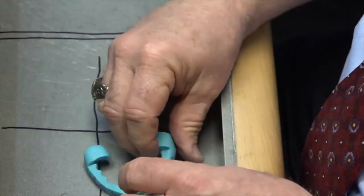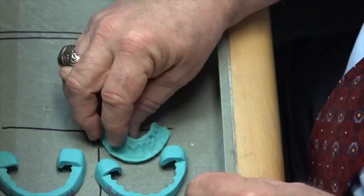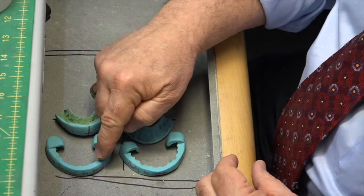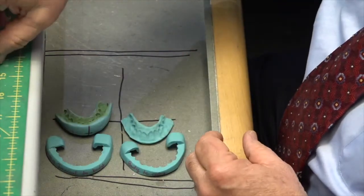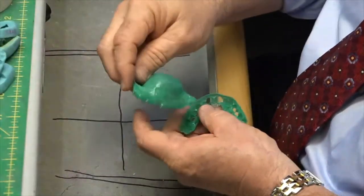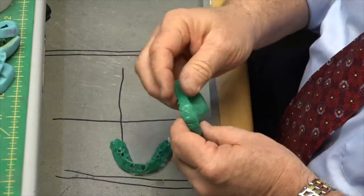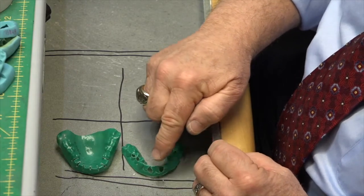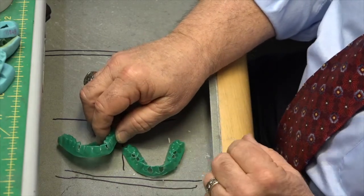What we've got with this case in finish form are our four putty matrices: the temporary putty matrix, incisal edge reduction, body-to-incisal reduction, and gingival reduction. Then before you get started on the case, to correct anything outside of the arch form, we made gross reduction guides out of the simple green sucked-down coping material. Gross reduction number one is for facial, lingual, and incisal reductions. Gross reduction number two is for interproximal slices.